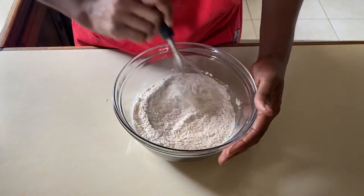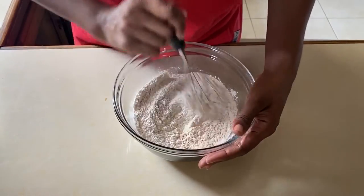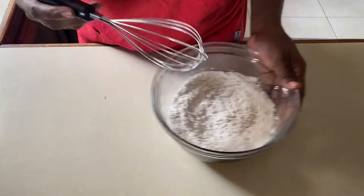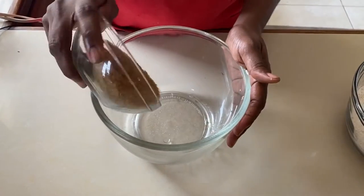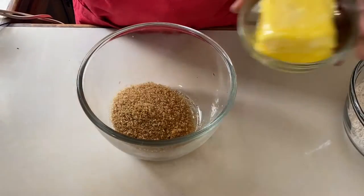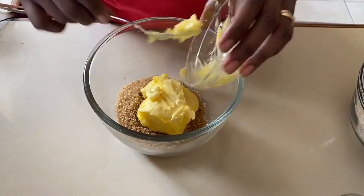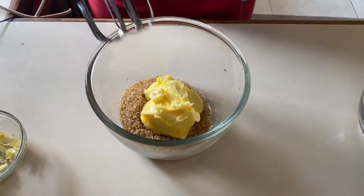We would have set aside our crushed bananas and our dry ingredients. Now we'll go on to creaming our butter and sugar, then we're going to mix everything together. So we're going to add our butter and sugar — nice and soft — and this is going to cream perfectly.